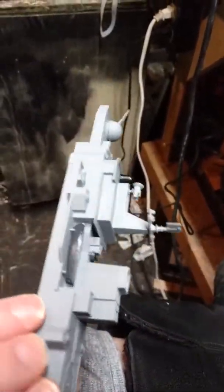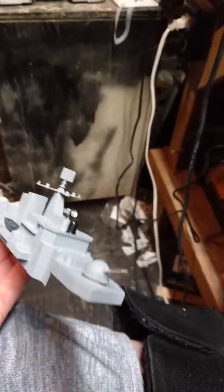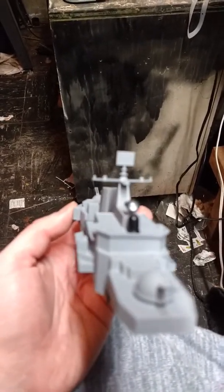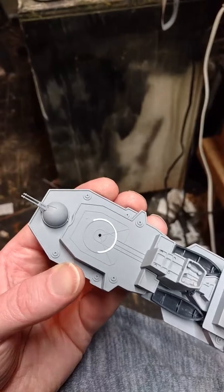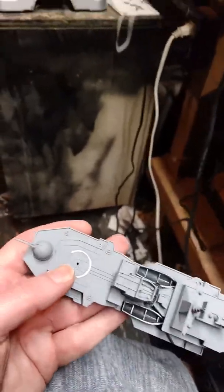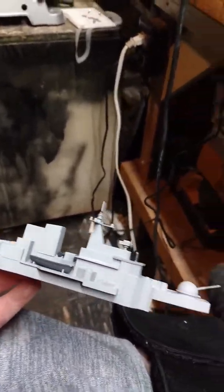I'm going to do some touch-up painting here and there. Pretty much, as you can tell, I did some detail work to the hull of the battleship. I'm still working on the landing pad — as you can see where the white is, right there where my thumb is — I still have to finish that off. All in all, not bad for a kit off Amazon for 30 bucks.